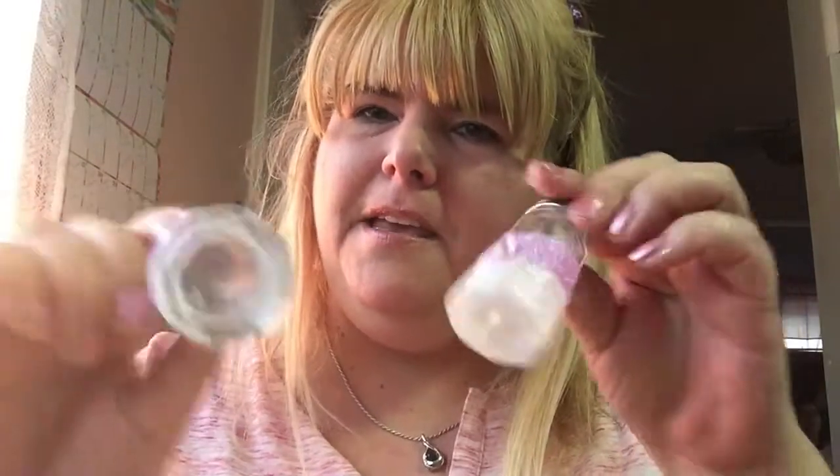Very cheap. These shakers are like a dollar. The glitter was like a dollar. The ribbon — a dollar, I got that at the dollar store. These gems — a dollar. Or if you decide to use just those, a dollar. So how much would that have been in total? Like one, two, three, four — so four dollars. Unless you don't have the tacky glue, then it would be five.